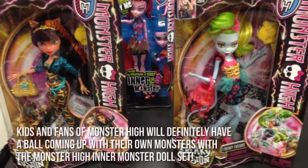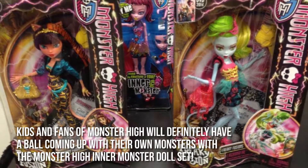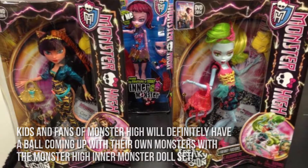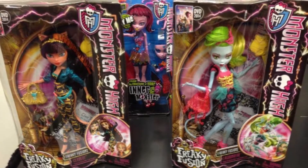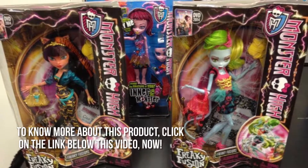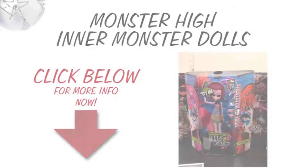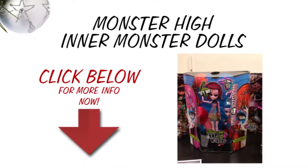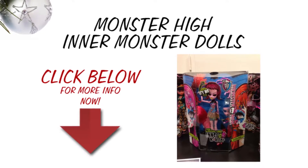Here's our conclusion. Kids and fans of Monster High will definitely have a ball coming up with their own monsters with the Monster High Inner Monster Doll set. Thanks for checking out our review. To know more about this product, click on the link below this video now. Bye.